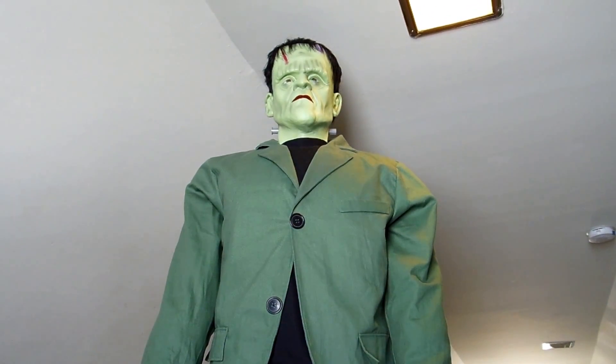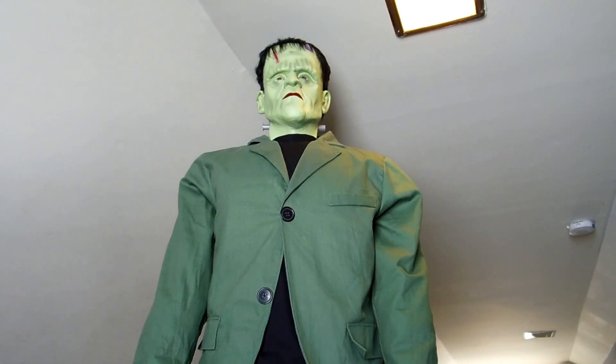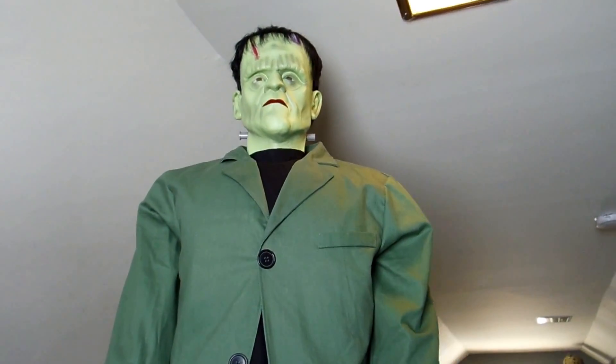I have had some problems with him though, and I haven't sent him back yet — the arm stopped working. When you turn the power on, his arms don't raise up anymore. So if anybody else has one of these Frankenstein props, let me know if you're having the same problems.